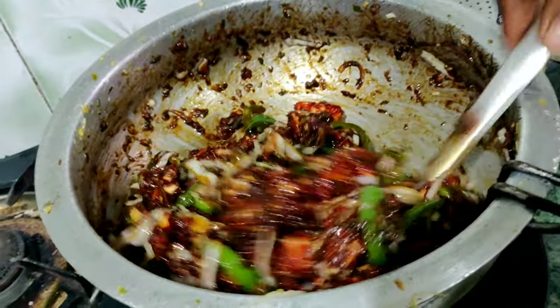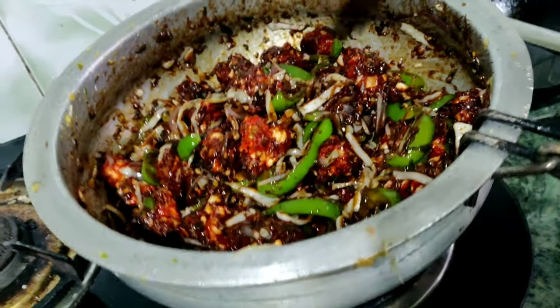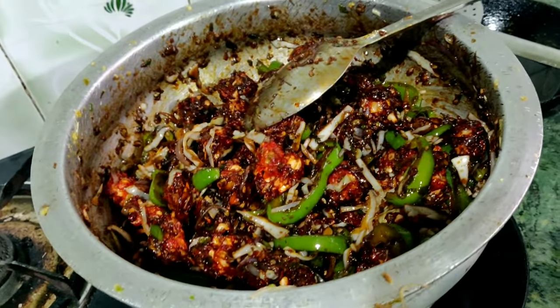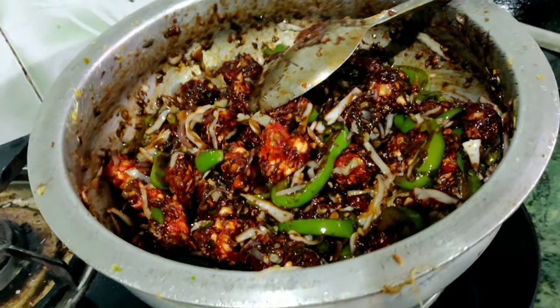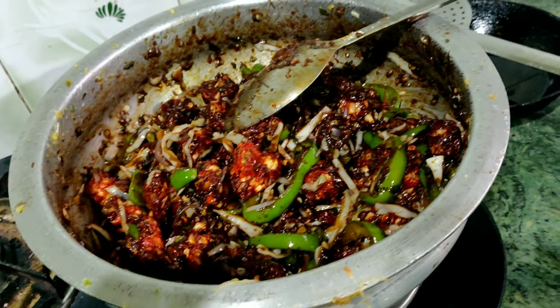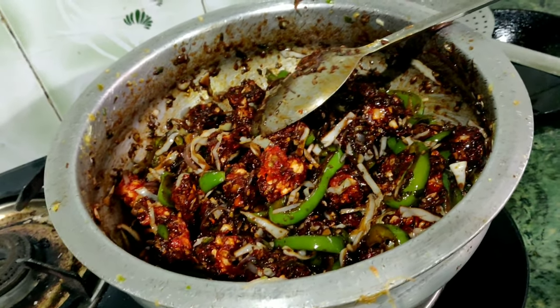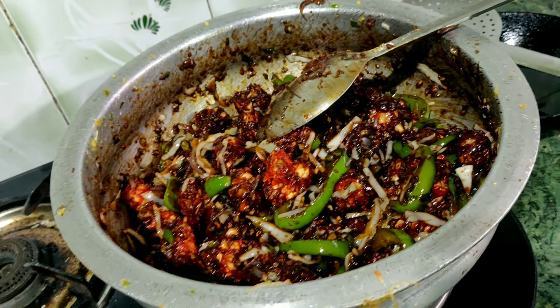I am going to make a lot of food. I have a lot of food in the hotel. The food is not made in the house — I am going to make a lot of food here.